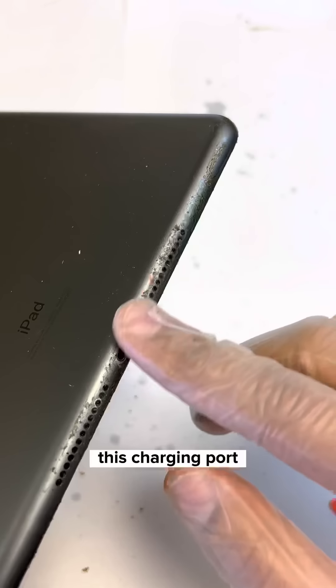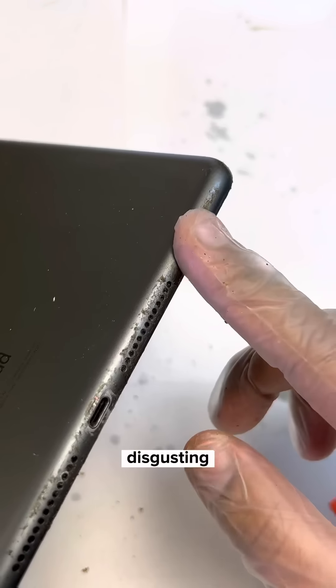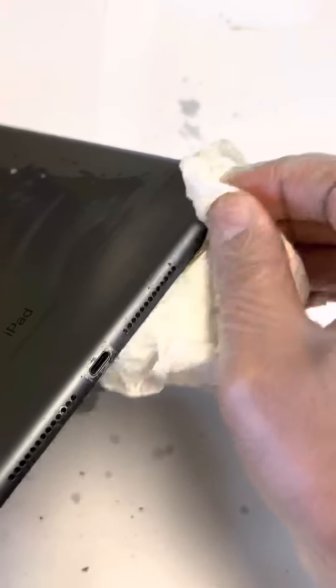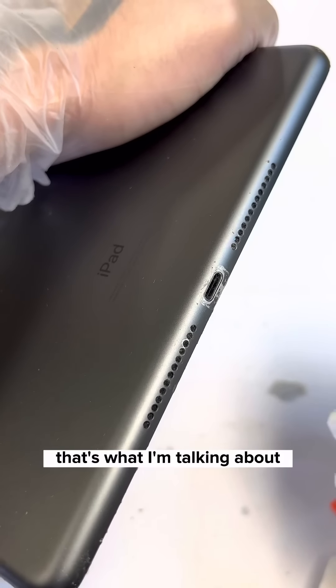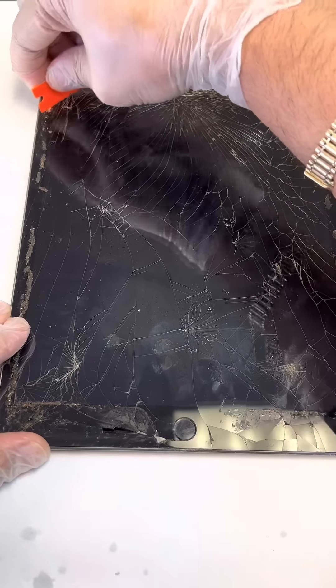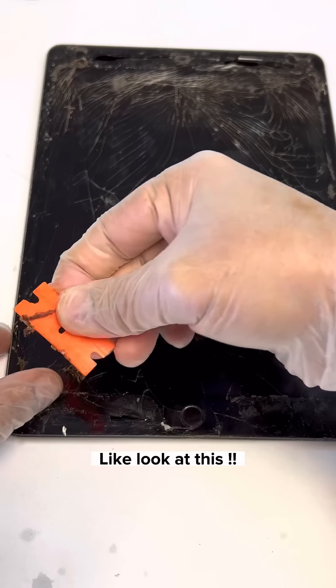This charging port and speakers are so gross — look. It's disgusting. Nice, that's what I'm talking about. I have to take this dirt off the screen as well so I can start working. Look at that.